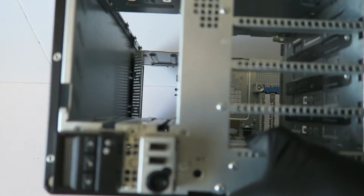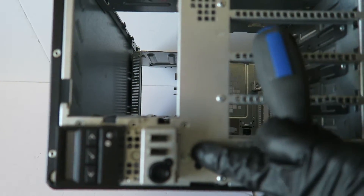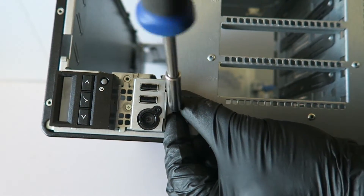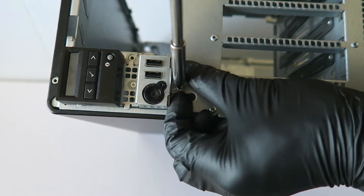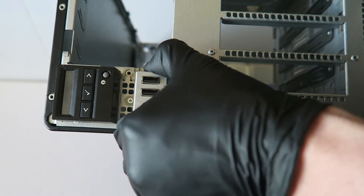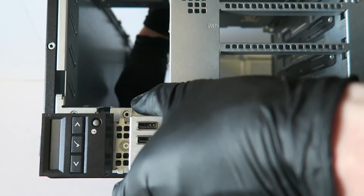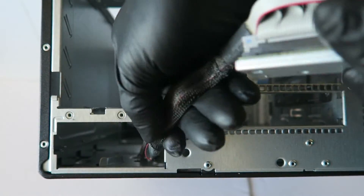It's held by one screw Phillips head, and I just have to remove that. And it comes out.